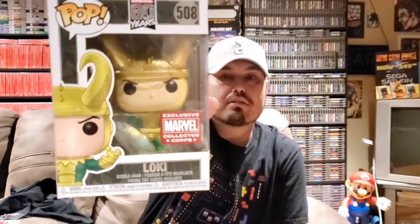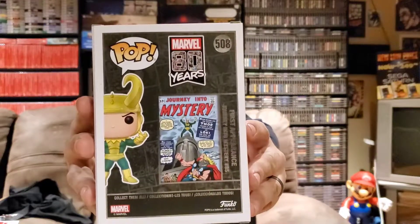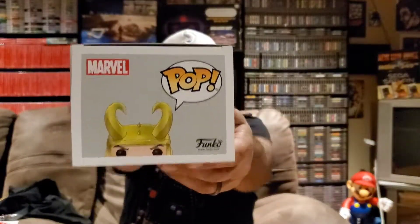Our first Funko pop is amazing — oh my gosh, super super cool, we've got Loki! I'm a huge fan of Loki and it looks like it's basically a pop based off of his first appearance in Journey Into Mystery number 85. Here's the back of the pop and the side view. Super stoked to get this — it's based off of his first appearance in the comics, so definitely glad I got this one.